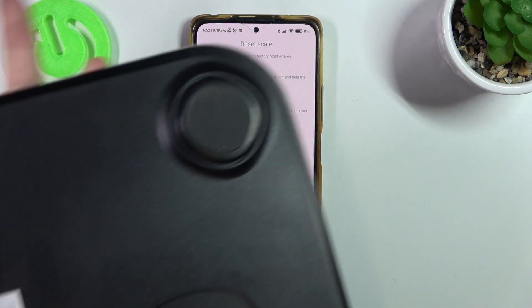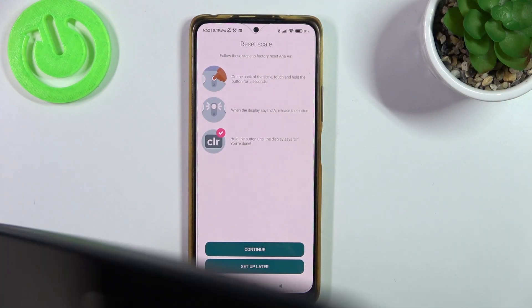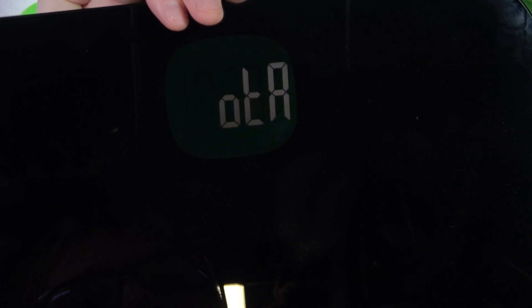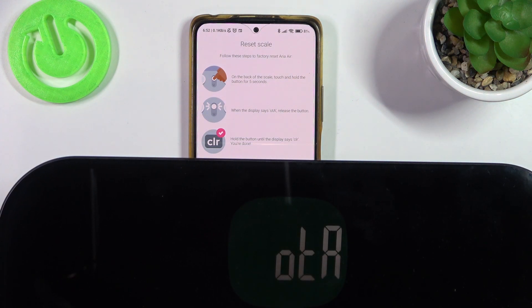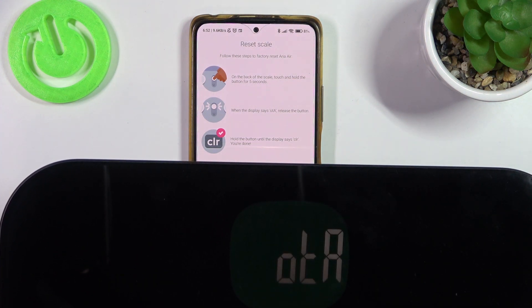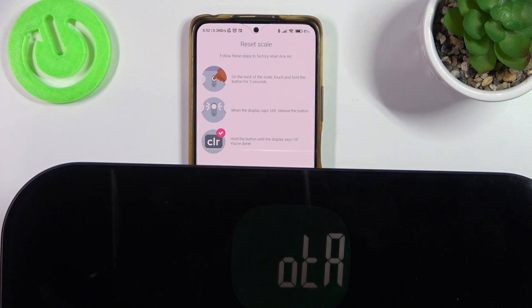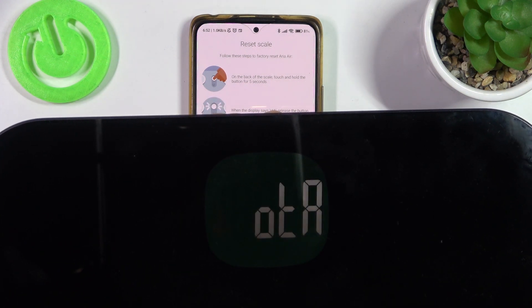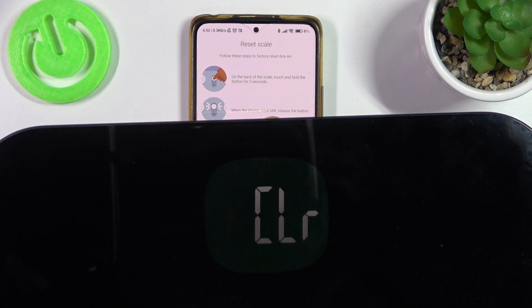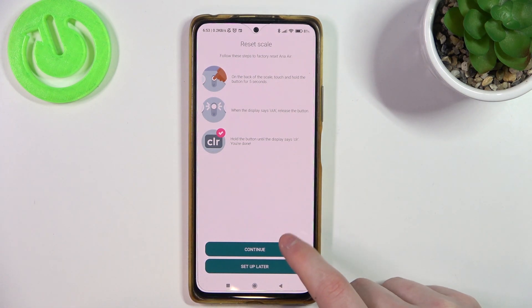So here I have the scale and I think they mean this button, so we'll need to hold it again for 5 seconds. Okay, we can let go. We have the CLR — factory reset is finished. Let's continue.